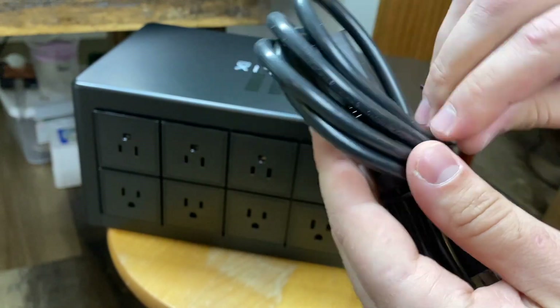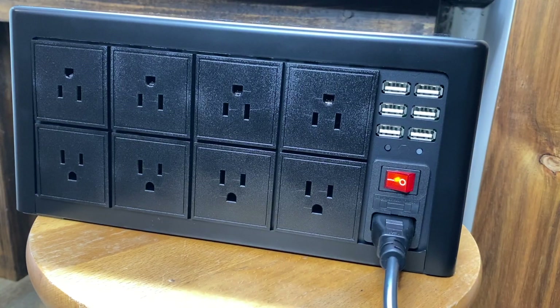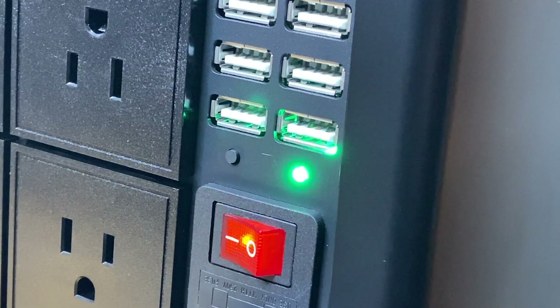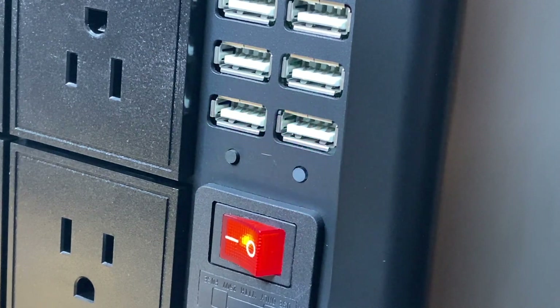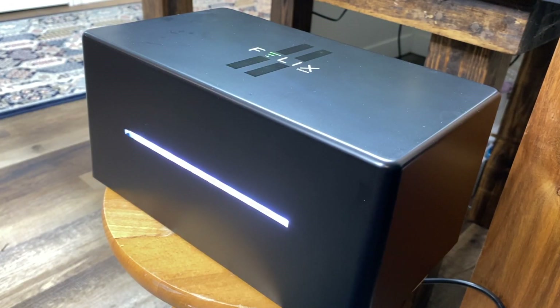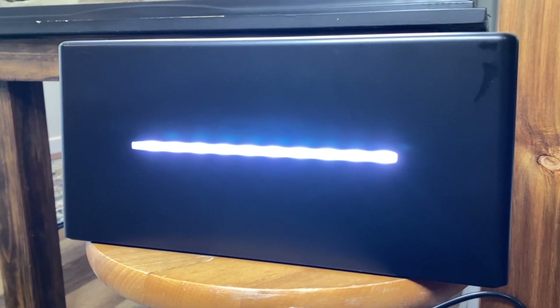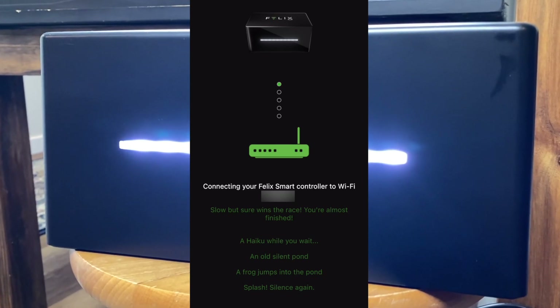The first thing you're going to do is plug in your power cord and then plug it into an outlet and switch the device on. After a short period of time, you're going to notice that a green light is going to start flashing as the device powers up. Eventually, your light bar is going to turn a solid blue color. Once this light is on, you can follow the instructions to connect your Felix to the internet and begin programming your devices.